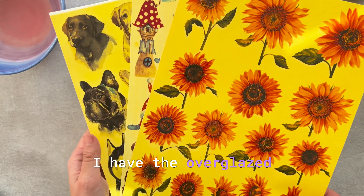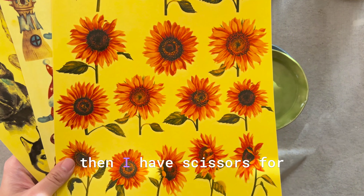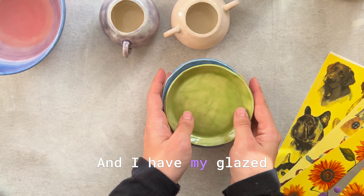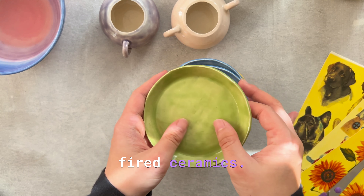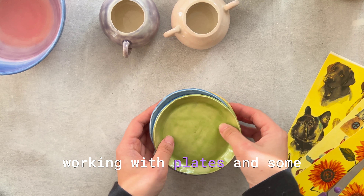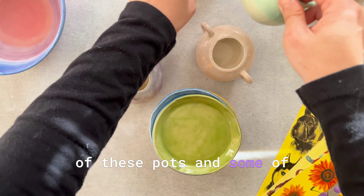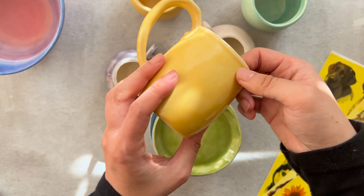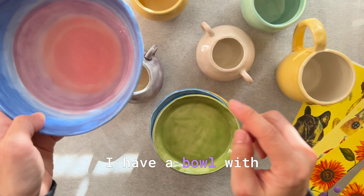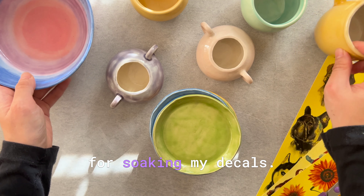I have the over glaze decal sheets — they are colored — and then I have scissors for cutting out each pattern. I have my glaze-fired ceramics: today I'll be working with plates, some pots, and a mug. These are all glaze-fired. I have a bowl of clean water here for soaking my decals.